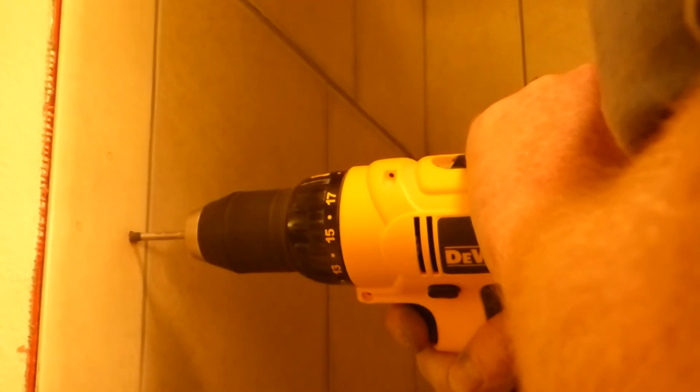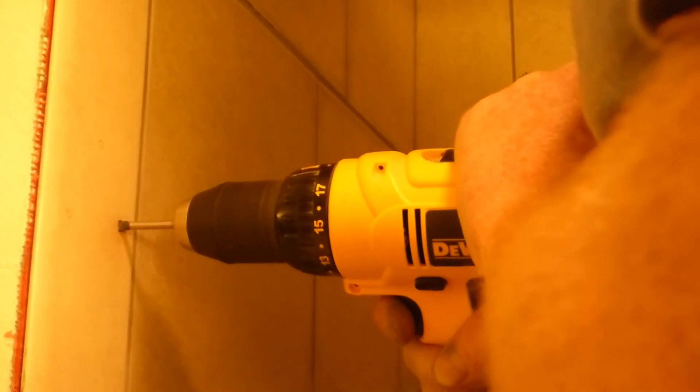These are drilling holes for the handicap bars. There will be a bar there and there will be a bar in there. And we'll do the shower curtains up.